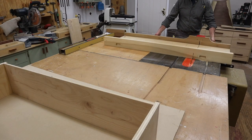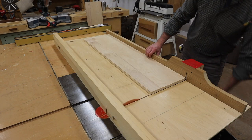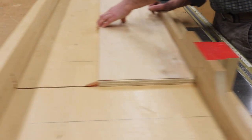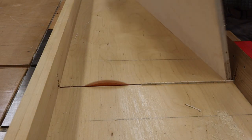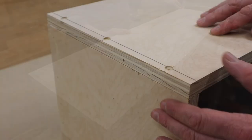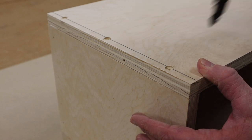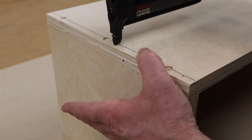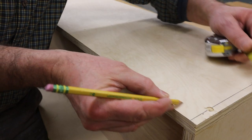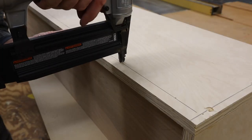I'm going to use the cross-cut sled to make the finished cuts. When I attach the top and bottom, I'll make sure that I'm flush on the back, front, and sides. I'll tack the sides in position before using inch and a half screws. The back of the cabinet is only attached with inch and a half nails and wood glue.